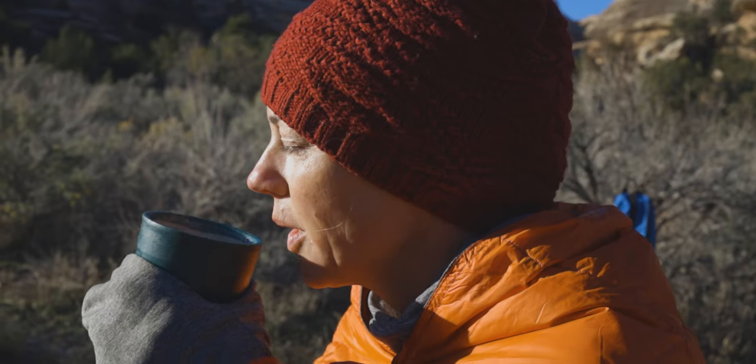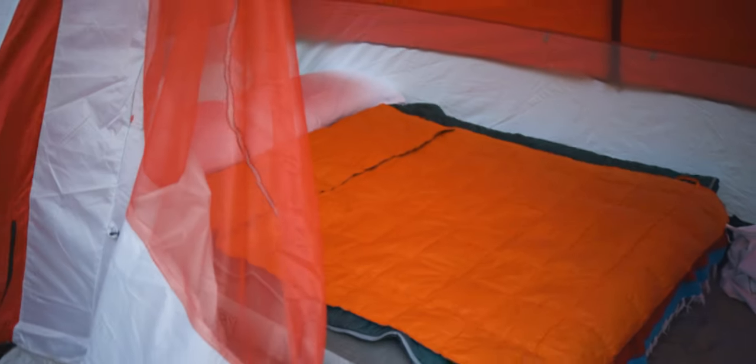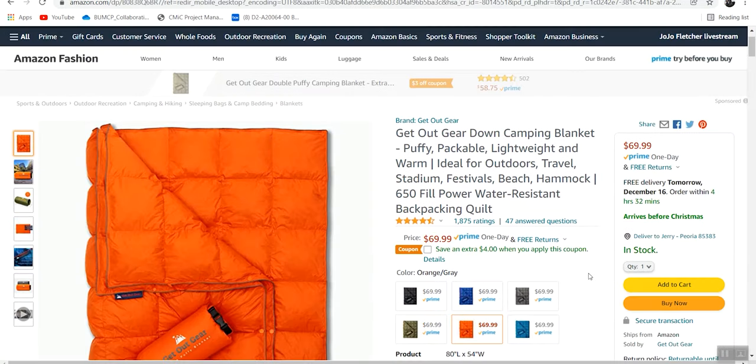I'll go through the specs, and then Tina and I have taken this thing out. We've had it for about five or six months now, so I'll go through our experiences using it over a pretty good amount of time. The blanket is a number one bestseller on Amazon. It goes for just around $70 for the model I have.